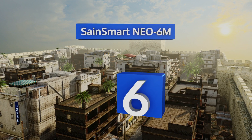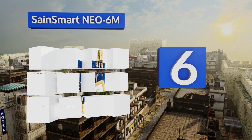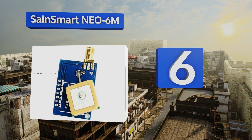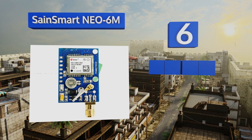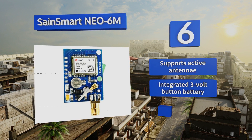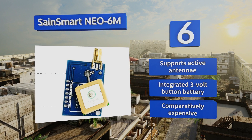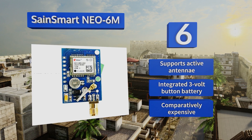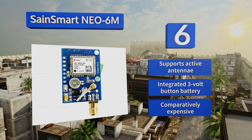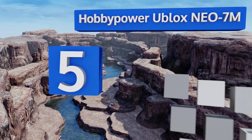Starting off our list at number six, the SadSmart NEO-6M is one of several still popular products using the older model NEO unit. A desired choice not without its benefits, chief among these is the variable baud rate, allowing tinkerers control over the speed of data flow as the needs of the project dictate. It supports active antennae and comes with an integrated 3-volt button battery. However, it is comparatively expensive.